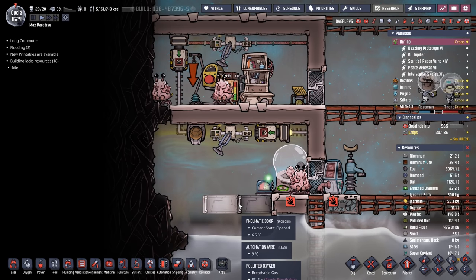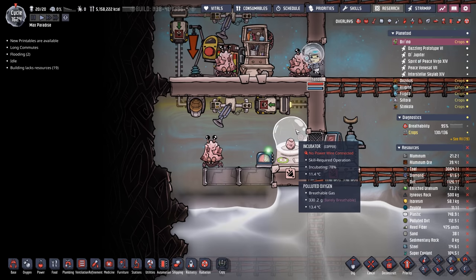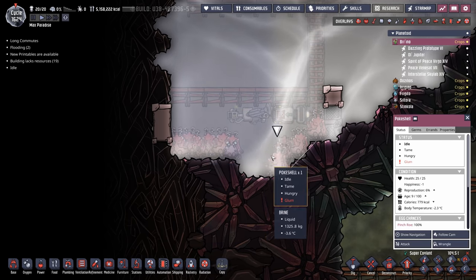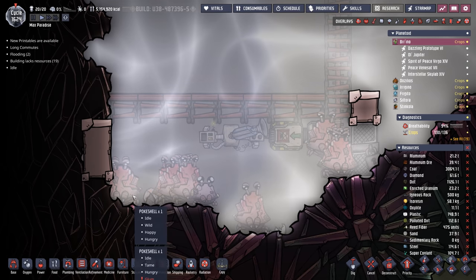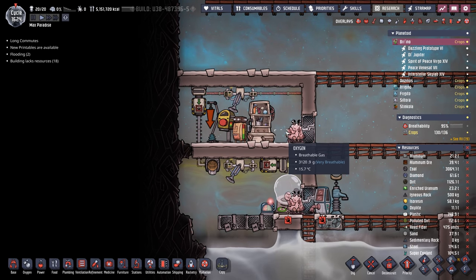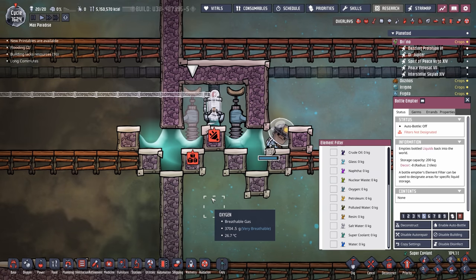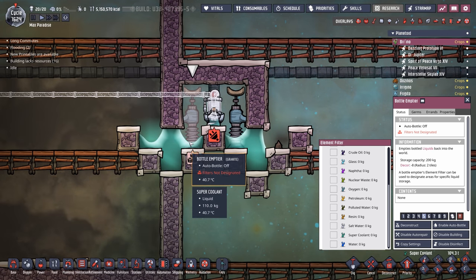The system is a little buggy. All eggs the poke shells lay come down through the conveyor chute. When the incubator needs an egg the auto sweeper grabs it and loads it in; otherwise eggs fall down into the holding area. The poke shells aren't cramped because they're opened to the rest of the map so they should also lay eggs. We're also filling up our super coolant liquid locks - 110 kilos on the side should not move, and we have enough on the other side too.